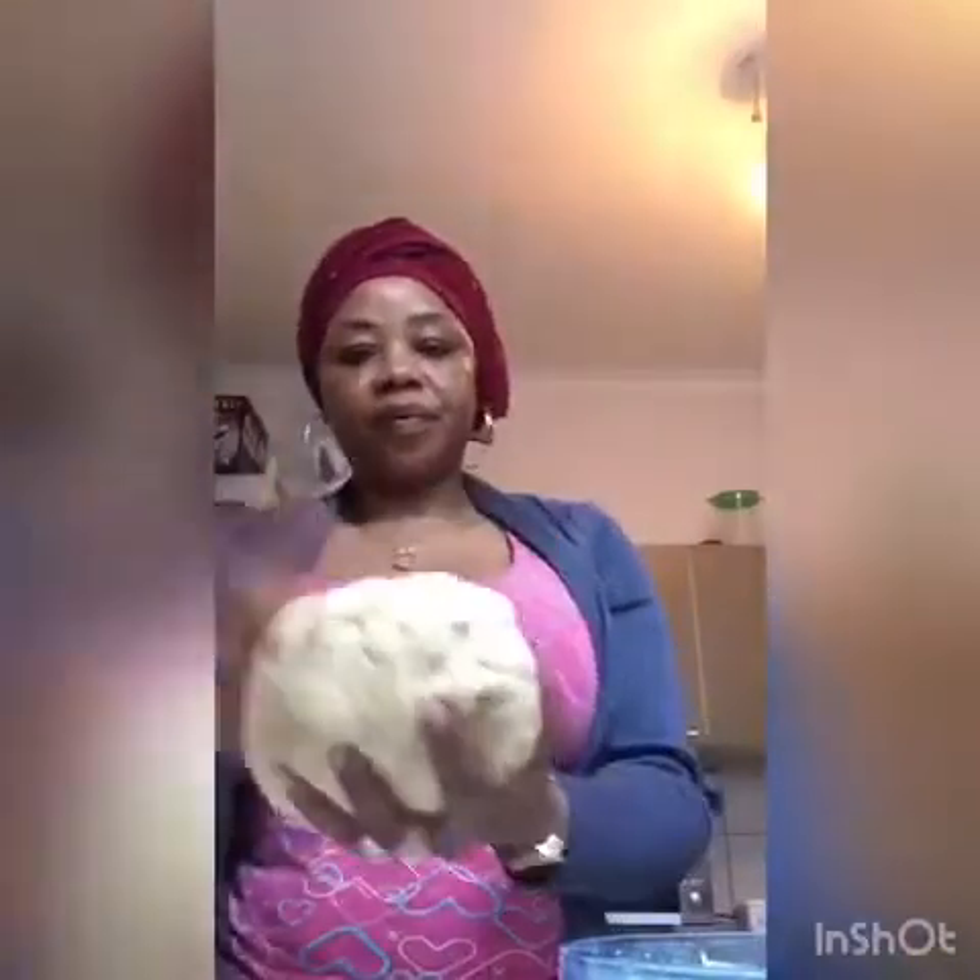My dough is ready, as you can see. My dough is ready, now I'm going to cling film it and keep it in the fridge for 20 minutes.